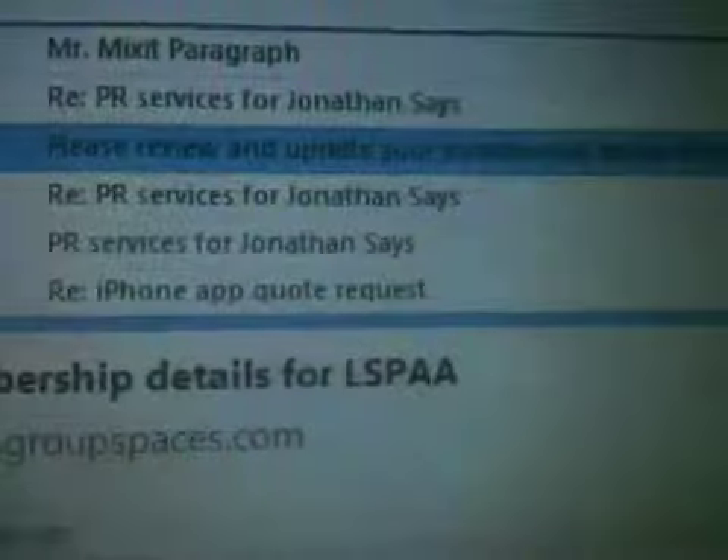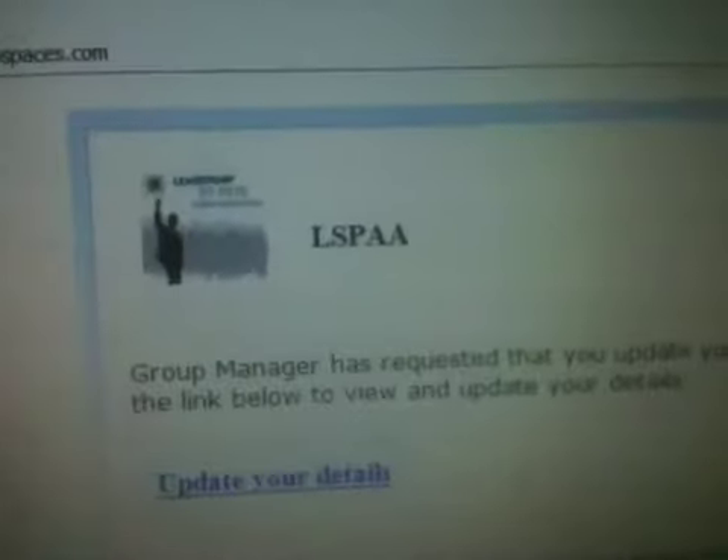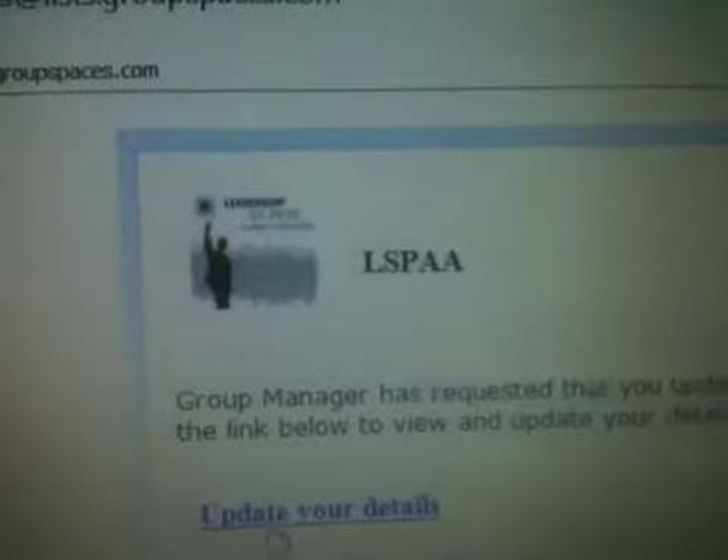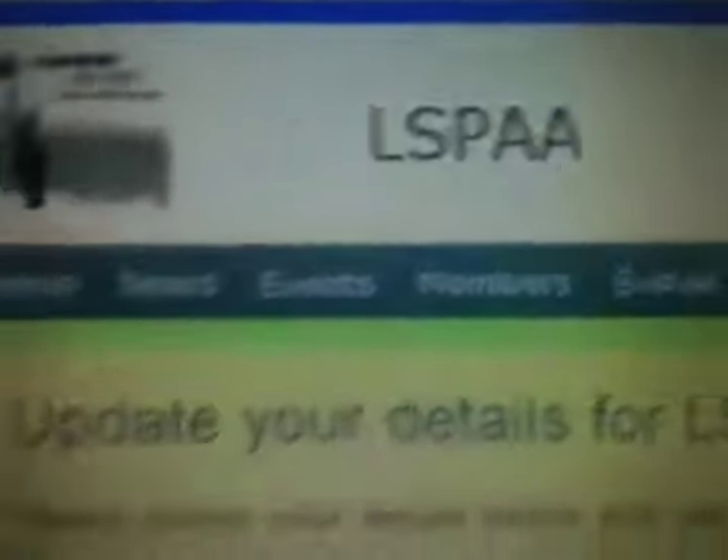Here's the email from LSPAA. It says please review your membership, please update your membership. There's our logo, and it says update your details. Click on this, and it opens up a new website that's got our logo on it.